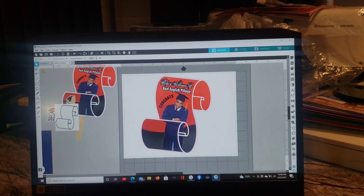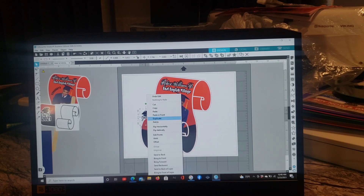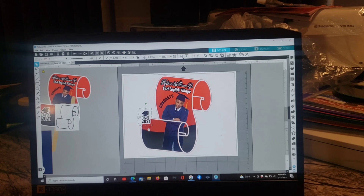I found a 'Class of 2021' graphic on Google. Google is your best friend! Bring it to the front and place it where you want. I want mine a little bigger — grab a corner to resize it. That's how you enlarge it. Place it right there. Then highlight it and group it all together.